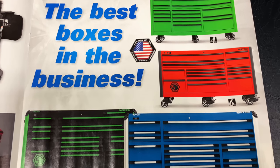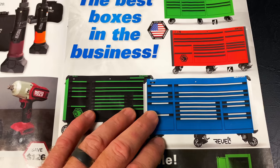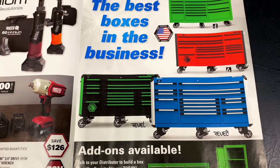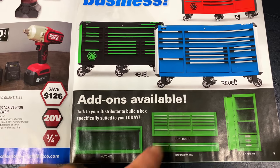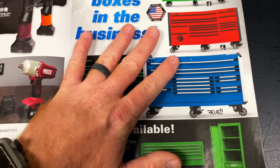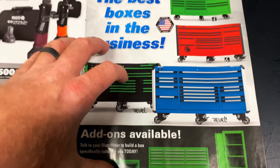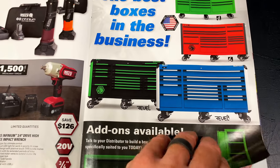The best boxes in the business. I recently upgraded to the 6S box and I could not be happier. Obviously the Rebel X Triple Bay with the top box and two lockers was my preferred choice, but they didn't have the top box, so we went with the 6S and I'm extremely happy. It talks about the top drawer you can add on — it raises them up about six or eight inches. They look really good. If you go on Matco Tools website, they have the best toolbox configurator out of everybody to build your own box.